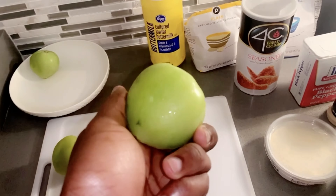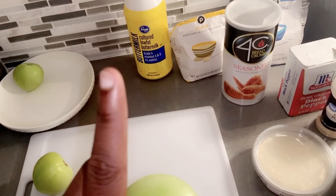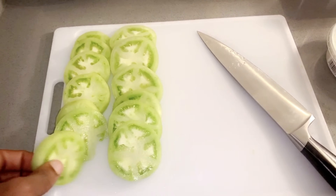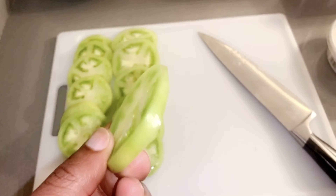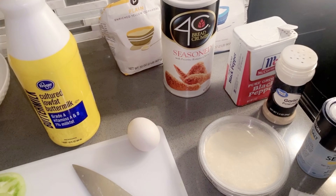What we're going to need is some green tomatoes — don't get the red ones, it ain't gonna come out right. You're gonna need some cornmeal, some flour, one egg, some green onion (that's for later), some seasoned bread crumbs, buttermilk, black pepper, creole seasoning, garlic powder, sea salt, and onion powder.